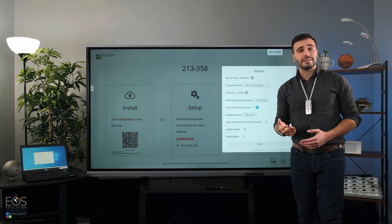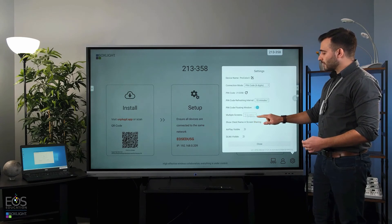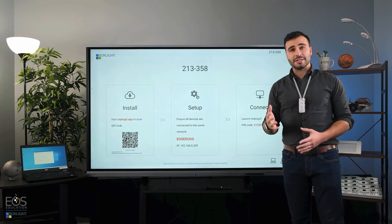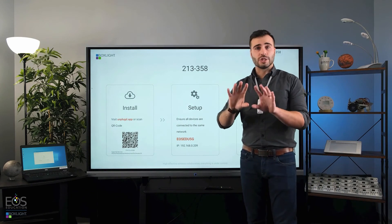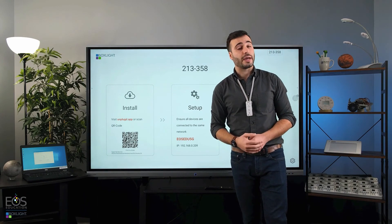I also want to point out in these settings that there are multiple screens that can be shared at once. I can select up to nine, and that way I can have up to nine students sharing content on the display. It will just make those screens a little bit smaller and tile them in a grid of nine as more and more connect.